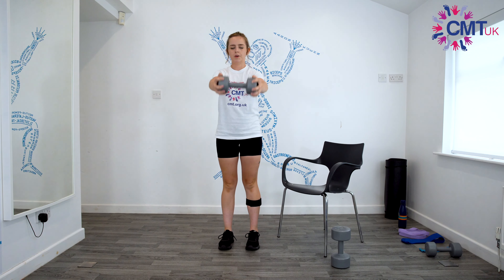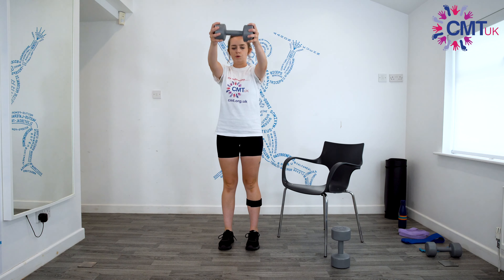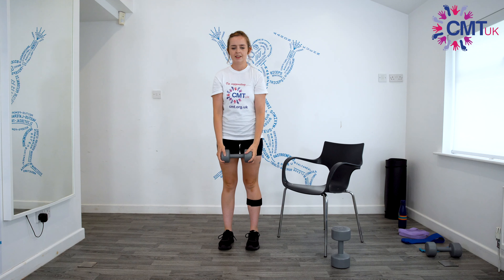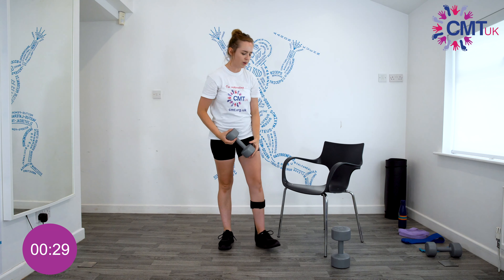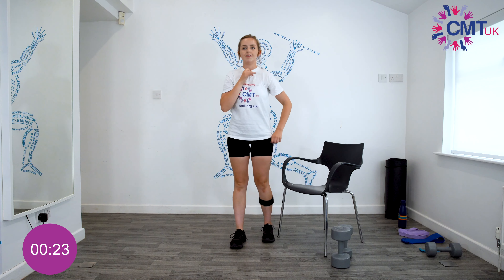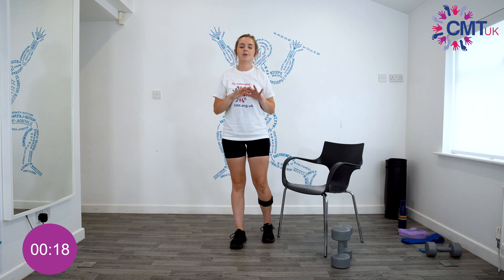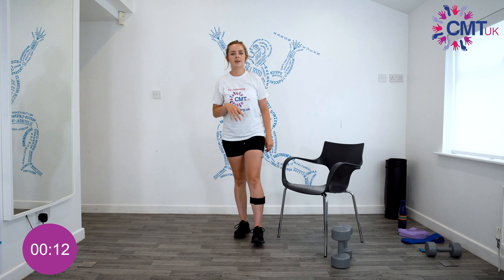Then hold on to the dumbbell and come straight up for front raises: one, two, three, four, five, six, seven, eight, nine and ten. Now a 30 second rest. Remember that in these videos we've generally worked in sets of ten — but you can drop that down to six or eight, or go up to twelve or fifteen. If you can get to fifteen, I'd probably increase the weight.